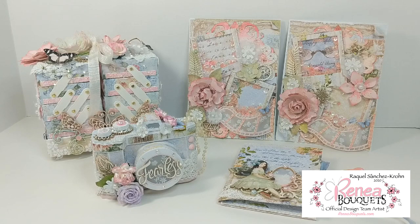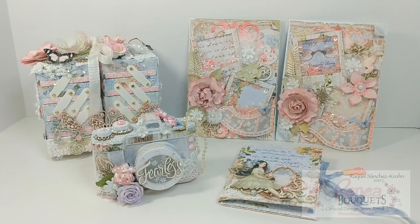Hi, this is Raquel with Paints and Glitter, and I welcome you to my channel. Today I am sharing a very special project that I have made using products from Renea Bouquet's Tonic Studios dies and a file from Silhouette Studio. I have made these projects for the Loaded Envelope Galore and More group, as I am participating in a swap.